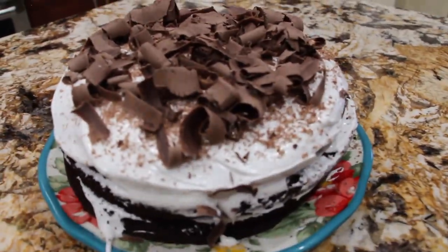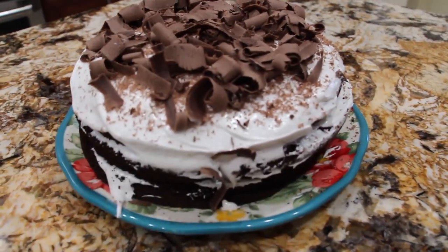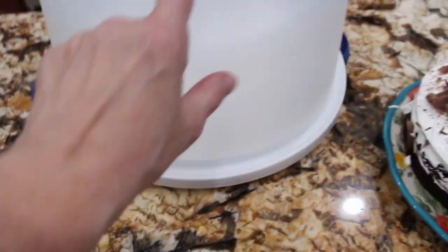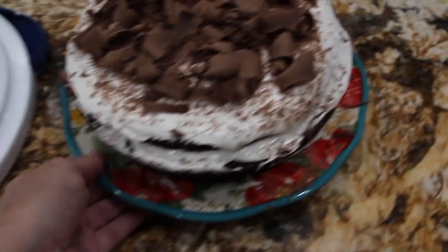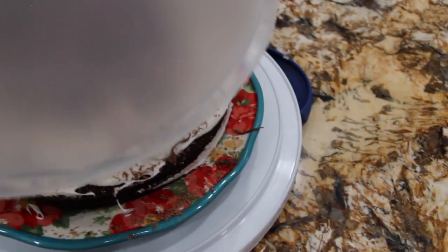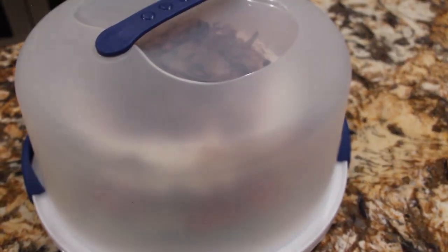And this is what I call my chocolate cream-filled cake. It's simple, easy, and quick. You can either put saran wrap on top of this or put it in your covered cake dish. I'll take the whole plate and just set it aside — I'll be cutting it for dinner tonight.